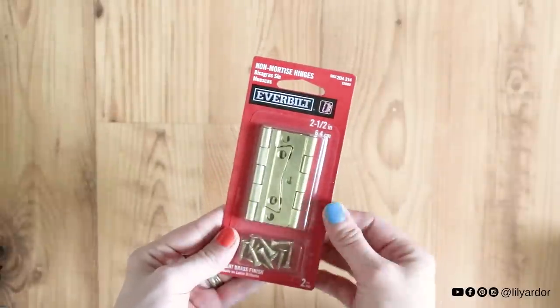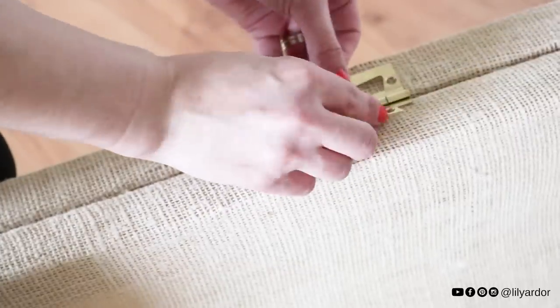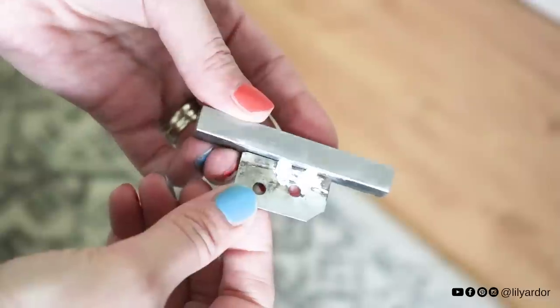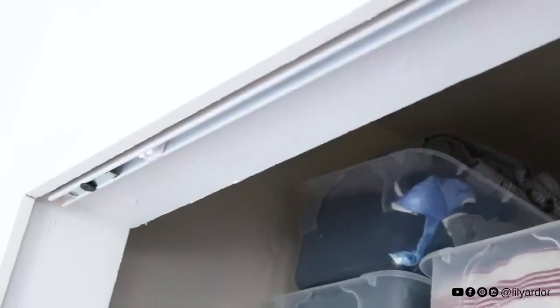Here are the hinges I used — they are made for closet doors, which is what I was told at Home Depot. I measured 14 inches from the top and secured my hinge with the screws provided. My hubby also made me some handles for the doors that I spray-painted and installed.